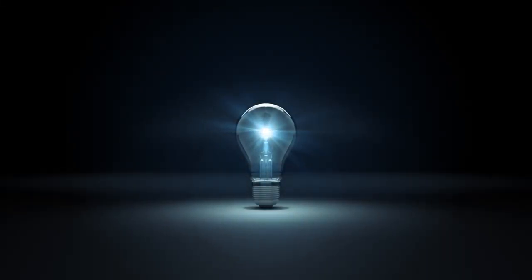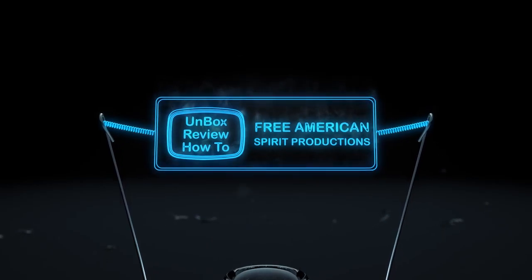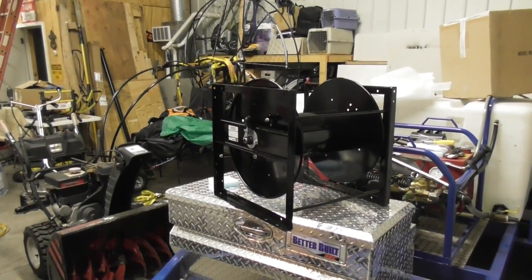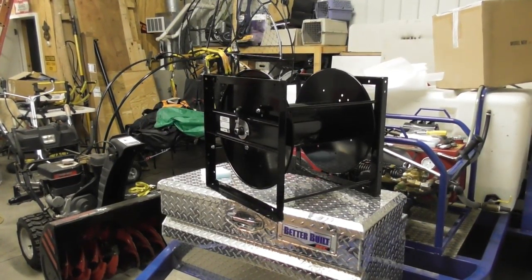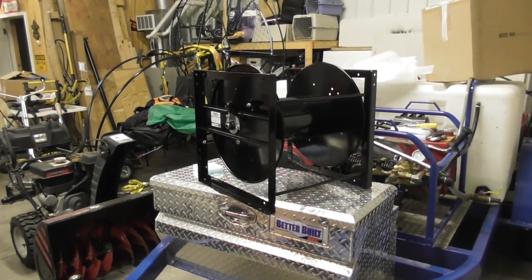Welcome back. I just want to show you that reels come in a couple different configurations. The reel you're looking at right now I'm assembling — it is a stackable reel. You see that square cage around it? Before I put this together, I'm going to show you some of the features that all reels have in common.